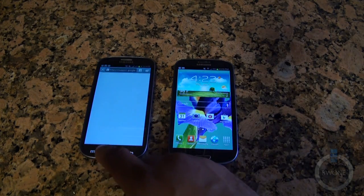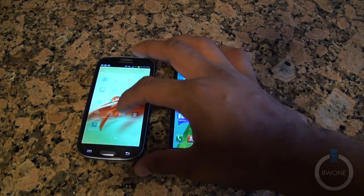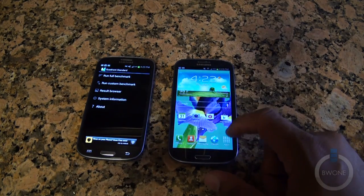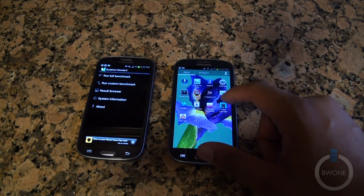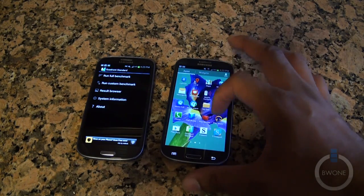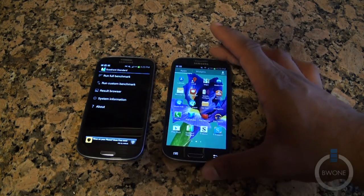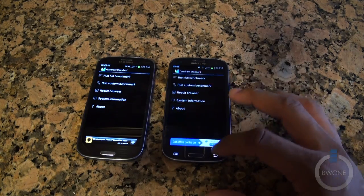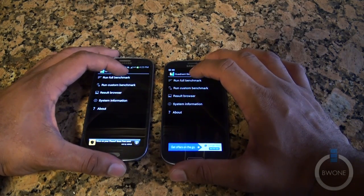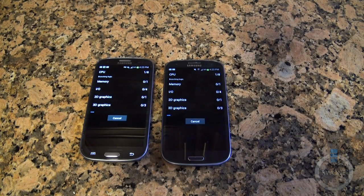We're going to start off with the Quadrant Standard benchmark test. You can see we ran one in the past and we're going to run another one again for you. We're pulling them both up and we'll see how fast the benchmarks go. I'm trying to run both at the same time — just a little bit off but we're going to let these benchmarks run.